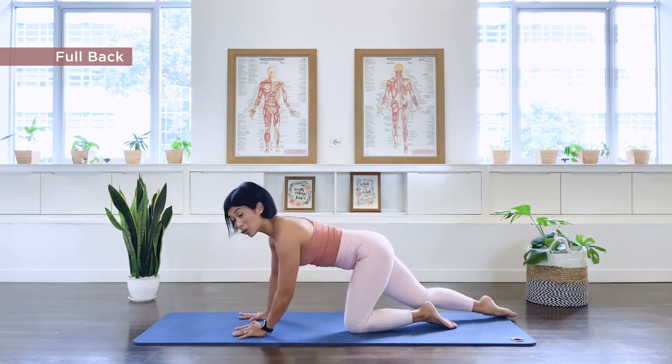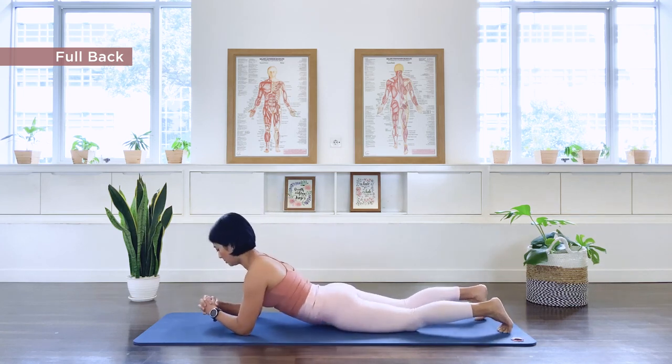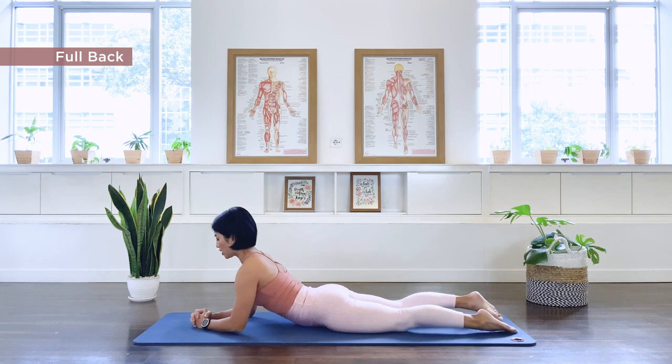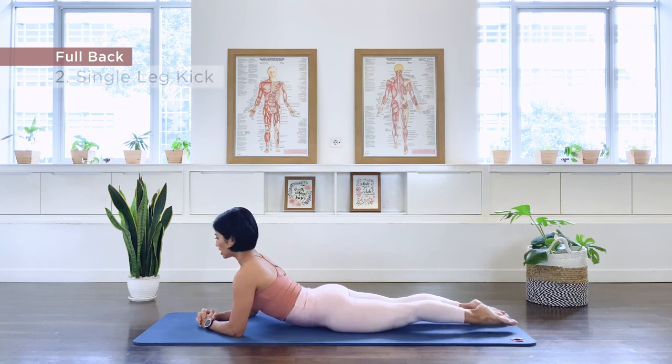Exercise number two. Let's go down for our single leg kick. Interlacing our hands and fingers into a tripod stance. Open it across the front of the chest. Reach the legs off the floor and let's go with the right leg.